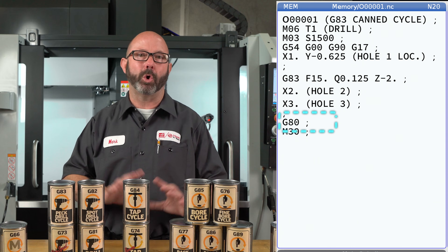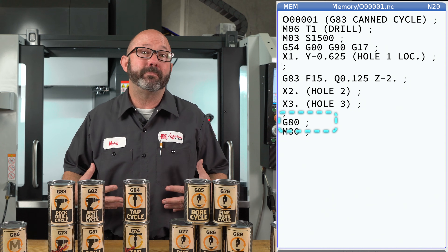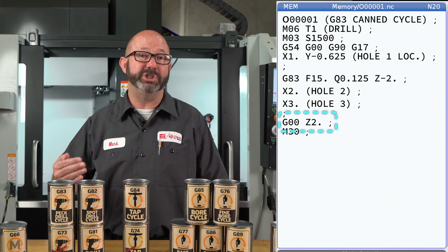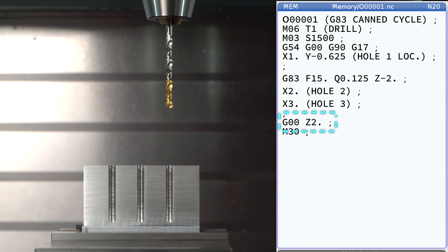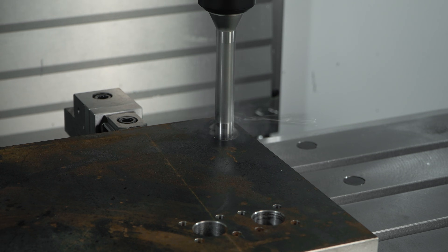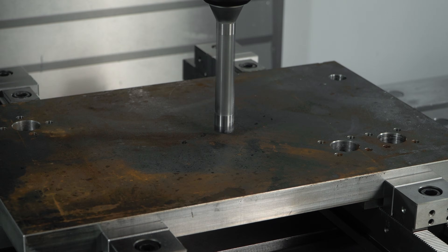A G80's sole purpose in life is to cancel canned cycles. But if I'm programming, especially by hand, I might program a G0, Z2.0 move. This G0 rapid move will move the tool up and out of the way at the end of the cycle, but it has the secondary effect of canceling that canned cycle, so it doesn't continue to drill holes at each and every new location.